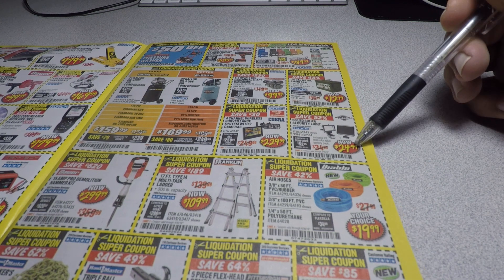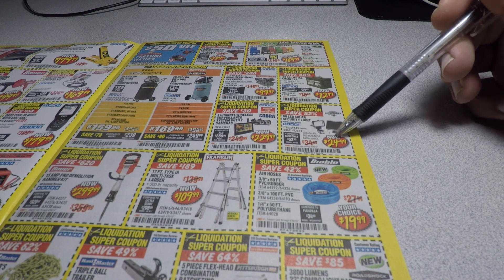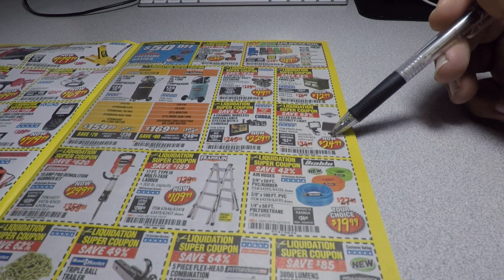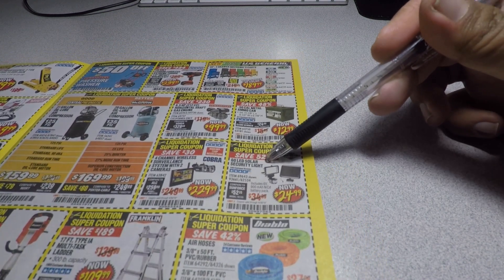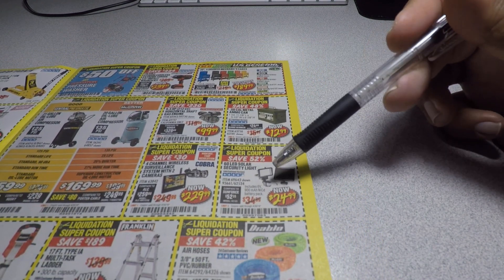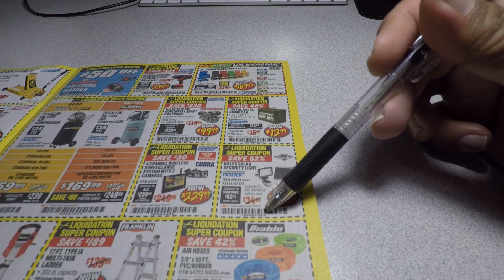Another great item is the 60 LED solar security light for $24.99 — they actually went down. Usually it's $29.99; I got mine for $29.99 last year. So it's a good price. The coupon code is 15.99, 70-63.